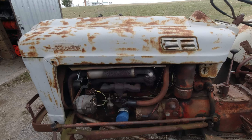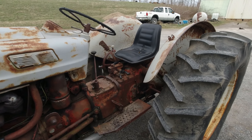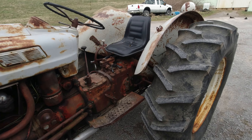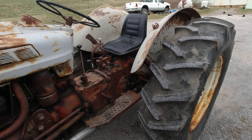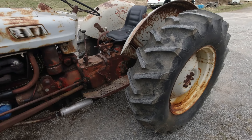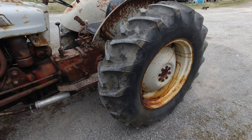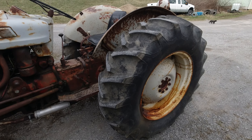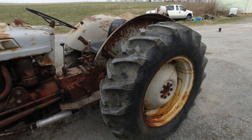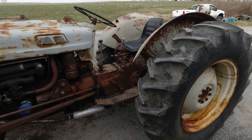I'm going to throw some clips in here of me driving this thing home. It did really good but had some bounce because I think the calcium isn't at the correct level. I've always been told that when there's either too little or too much calcium it rides like crap.